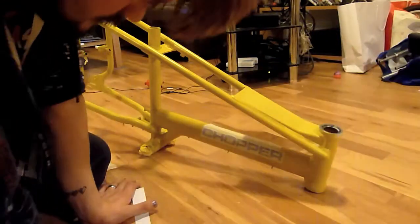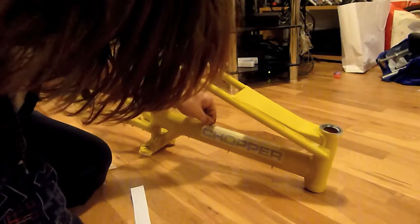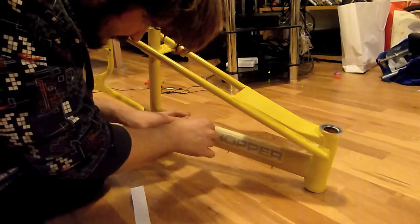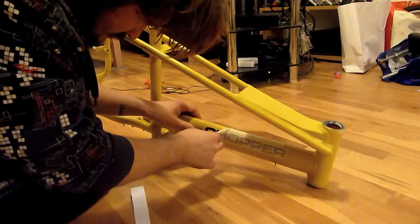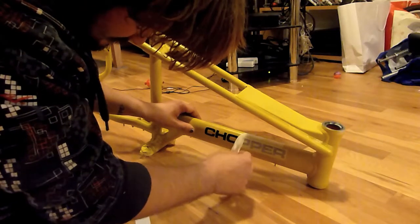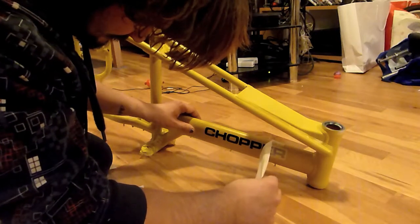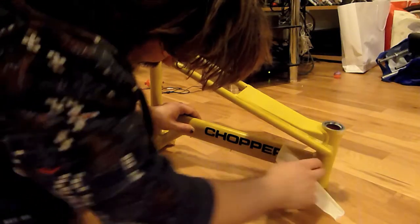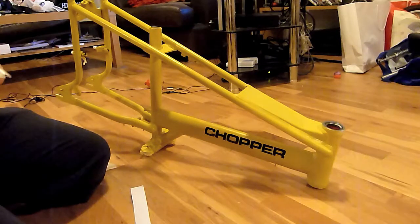I believe that's done now, so hopefully very slowly and carefully pull this away - and there we go, a wonderful Chapel logo etched onto the side. Brilliant.